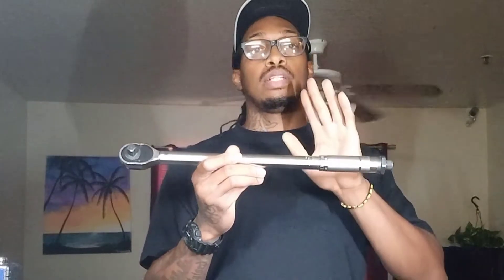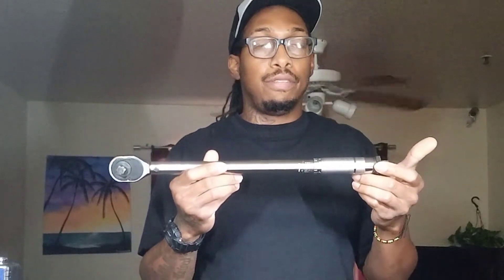So let's say for the ARP head studs the final torque sequence is 80 foot-pounds. I set this wrench to 80 foot-pounds — what do you think it's going to read? It's probably going to be like 55 foot-pounds actual output. It'll tell you it's at 80, but it's really torquing to 55 or 60 foot-pounds. We set this to 50 foot-pounds and it's clicking at 32 — that's about 30 percent off. That is a lot.